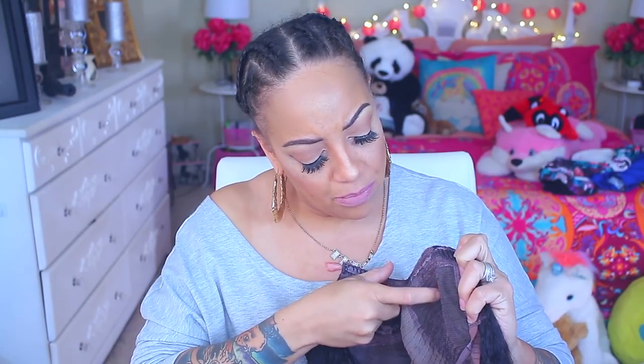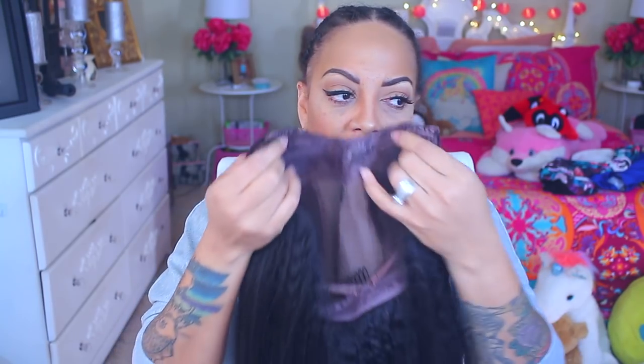It's a Kinky Straight texture — one of my favorite textures in the whole world, next to Yaki. I like this texture because it's so natural looking and realistic. They did a really nice job with the inside of the cap — they had the elastic right here and all I had to do was snip it away. I did have to readjust the combs because they were placed awkwardly, but it does have an adjustable strap. That's why my hair looks a little bit crazy — I'm trying to think where I should take my braids out. With further ado, we're just gonna get into this video.